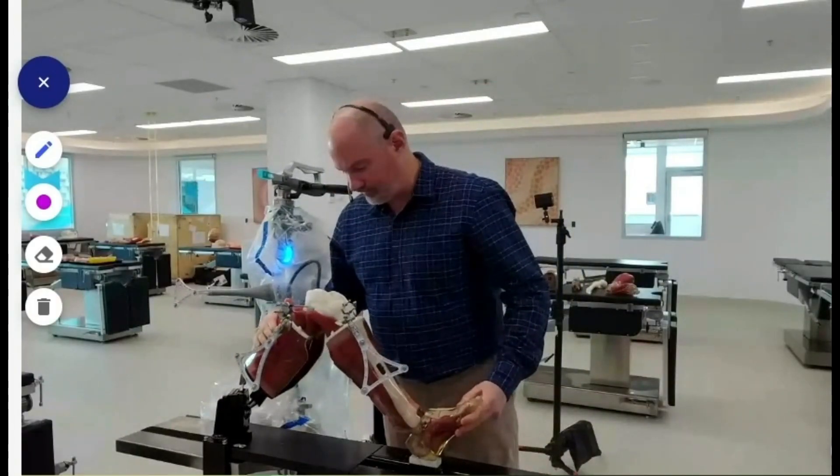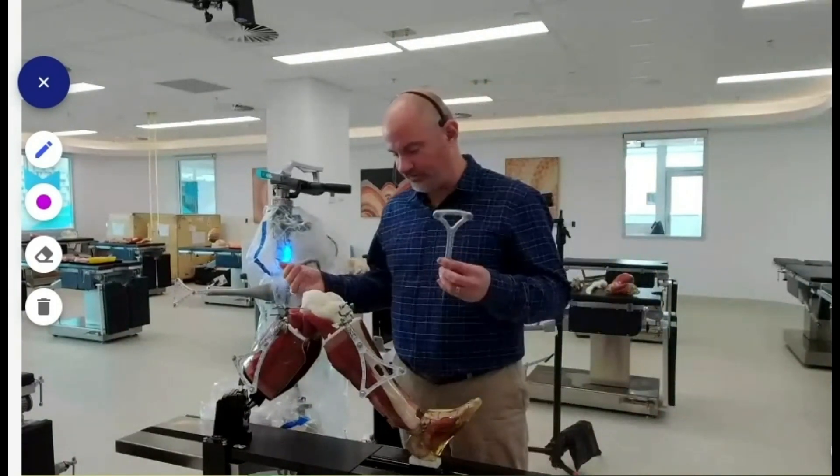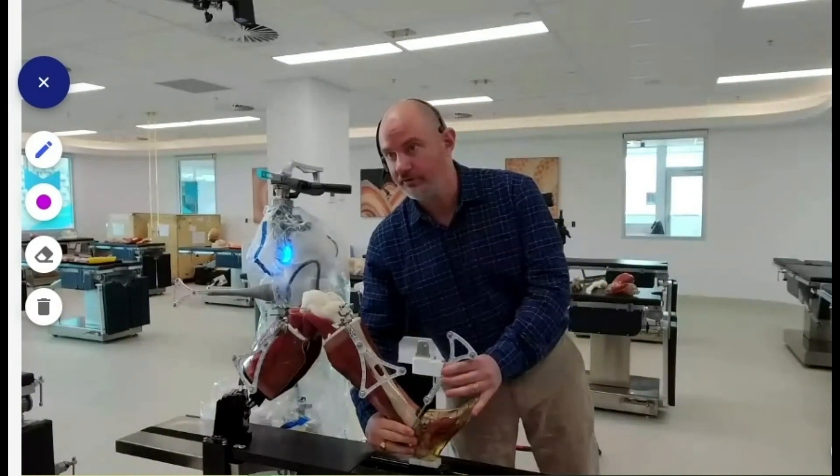The leg is very easy to manipulate, very easy to dock. The other great thing I'll show you in a minute is it has the ability to both extend and hyperflex — very straightforward to manipulate the leg, but also very realistic.